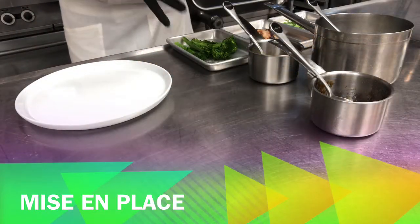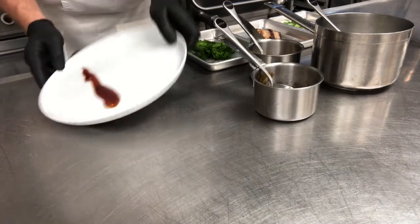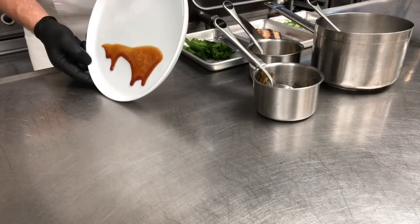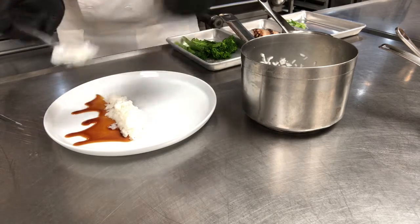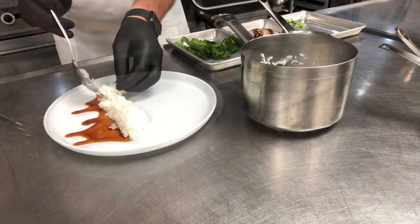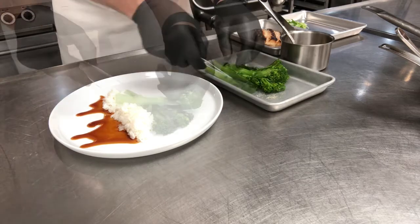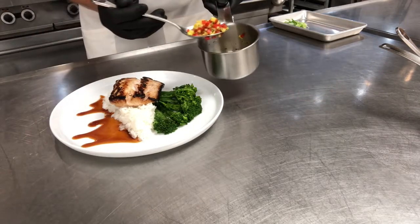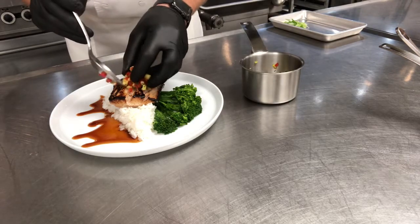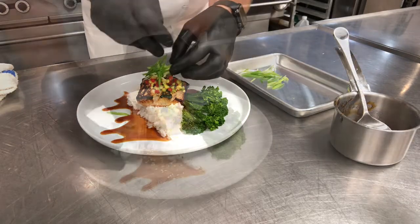Now we have all our mise en place — everything in its place. The first thing we'll do is take that teriyaki glaze, heated up just a little bit, do a straight line on the plate and then tilt the plate. Then we'll add the sushi rice and the broccolini — once I pulled it out of the boiling water I put some sesame oil on it with a little bit of salt and white pepper. Now our mahi goes on, we'll add the pineapple relish heated up just a little bit, a little more glaze up front, and then some scallion threads and seeds to finish the sauce.